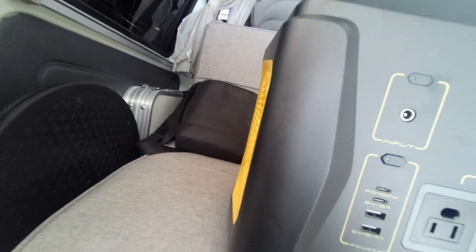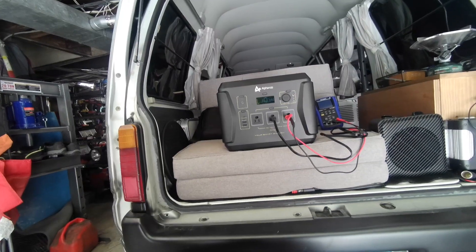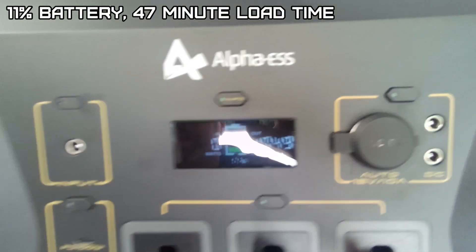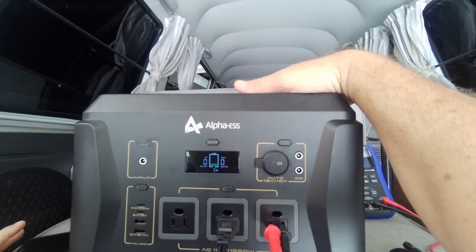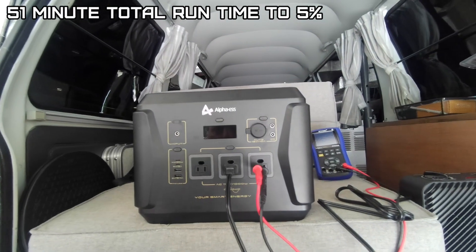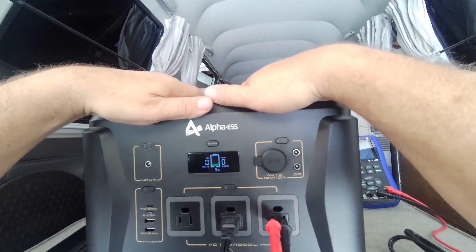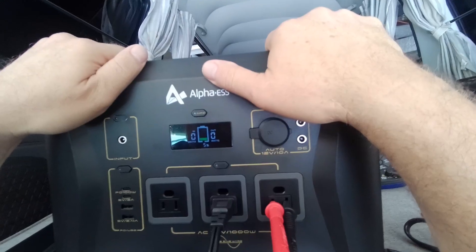The fan is going but I think it needs a bigger fan. It reads 147 degrees and then it just shut off. It made it 51 minutes — for that size battery with a resistive load that's not too bad. Let's get this charged back up again. I didn't get to pull it down to zero to do a full charge from zero.